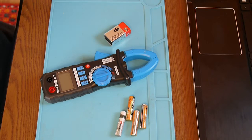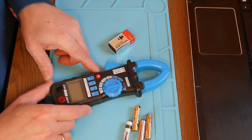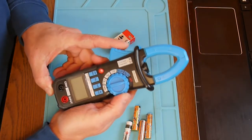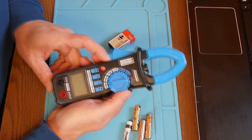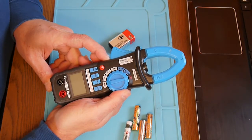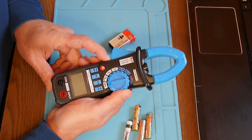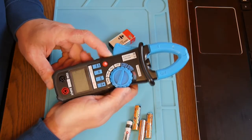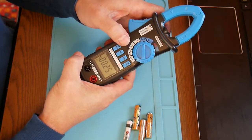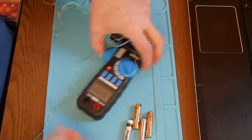This device here is a clamp meter — pretty powerful. I use it for checking my solar panels' currents, voltages, and similar things, but mostly for currents. It has a scale of 40 amps AC and DC, and we're on DC now. It's kind of interesting to use this for something like measuring batteries.